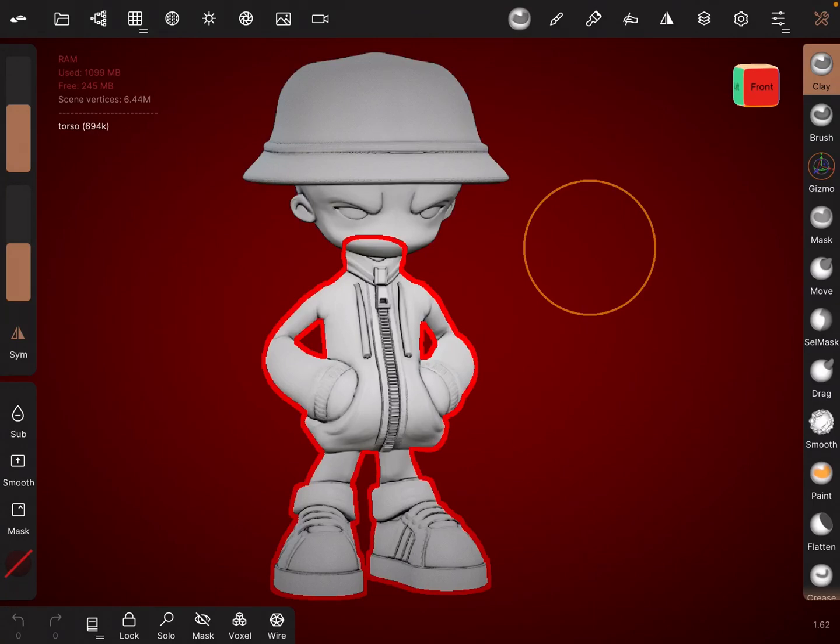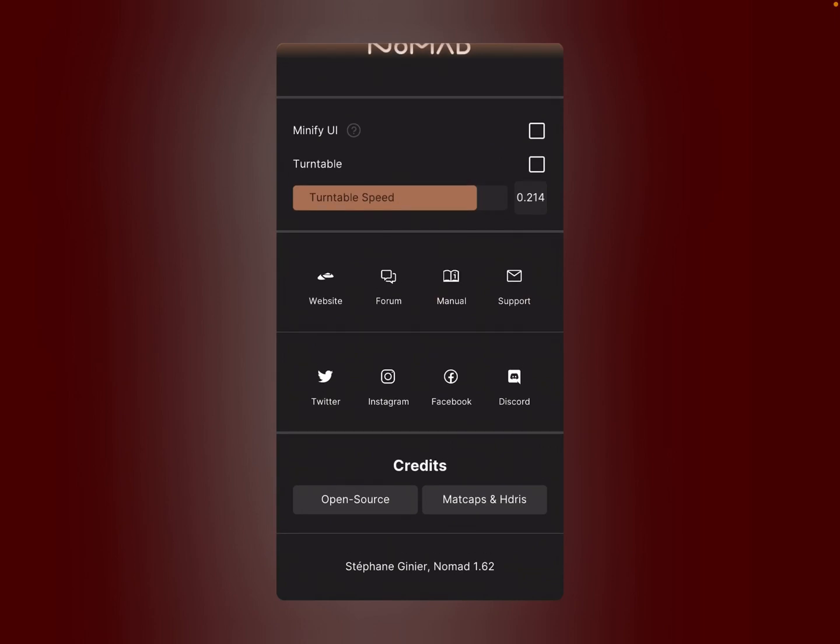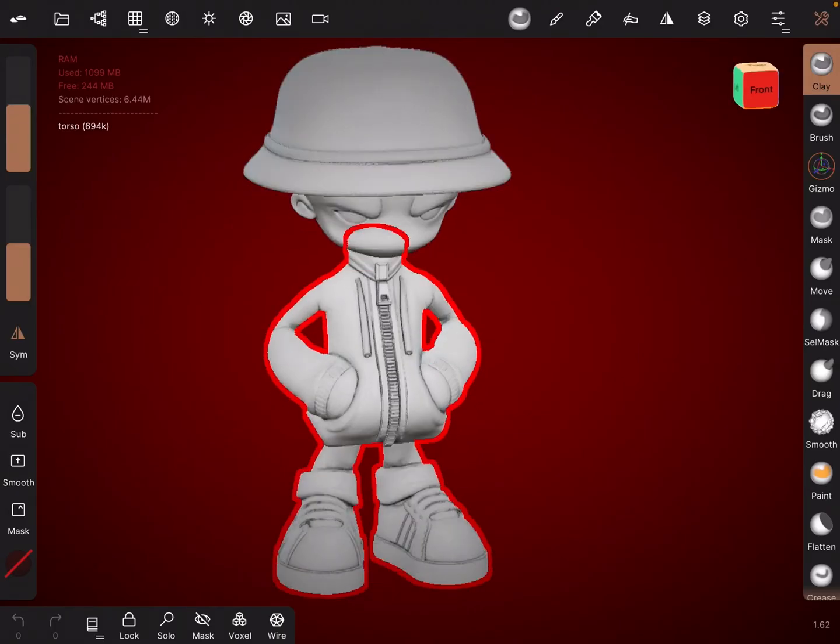Okay, so here we go. I've just found out you can UV unwrap in Nomad Sculpt. This is version 1.62, so there you go.